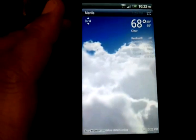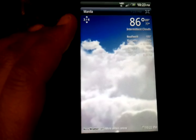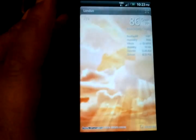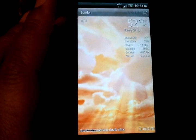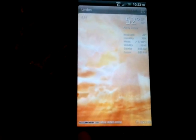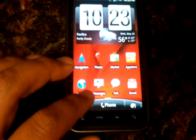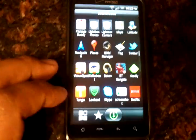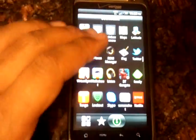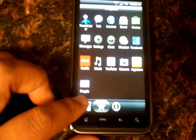Let's check my homeland — Manila is gorgeous as always. And my other homeland: it's nice in London, a little cold but not too bad. There's London weather for you. So that's more part of Sense — on here it's kind of a 2.1 Sense operating system that you would actually see on the Incredible 2, which is also on Verizon Wireless.